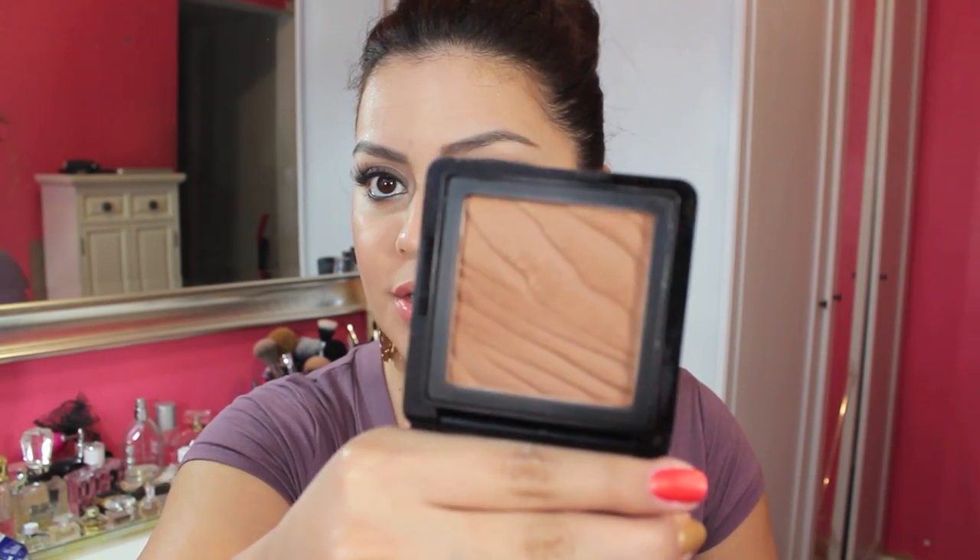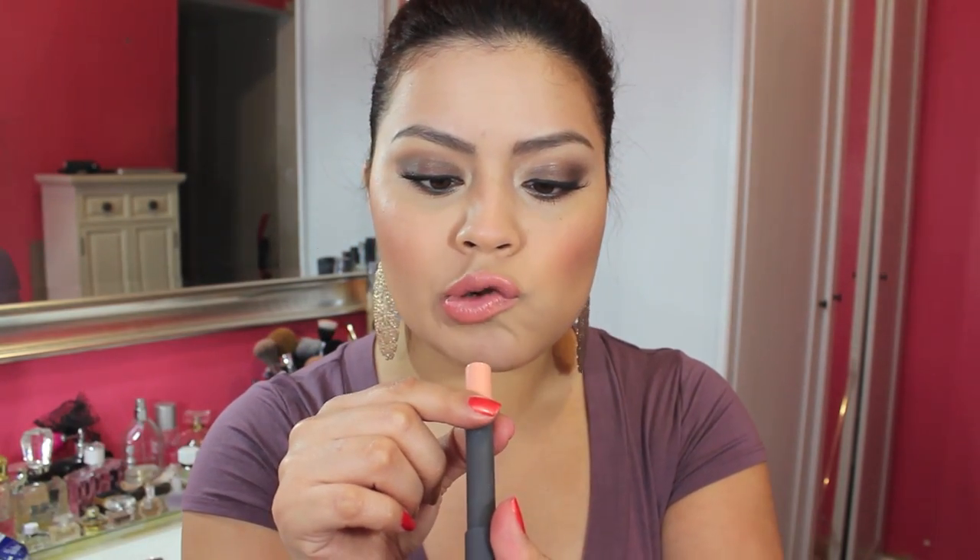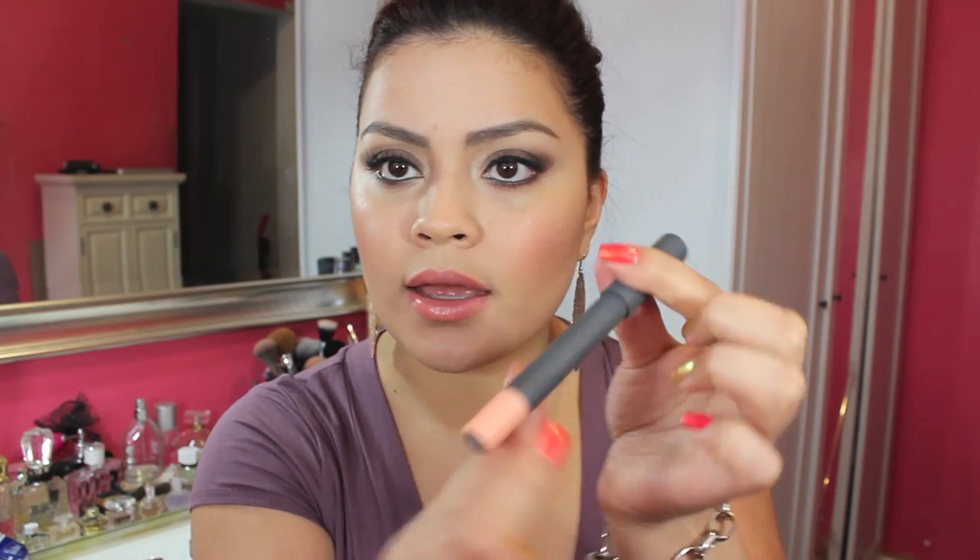On the rest of the face, my foundation's still the same — the NARS Sheer Glow Foundation. For bronzer I have the same one, which is the Buxom Maldives. I don't know how to pronounce that — I think it's Maldives. I've really enjoyed this bronzer. For cheeks, I'm using Ambering Rose by MAC — such a pretty color. For lips, I have the Bite Beauty High Pigment Pencil in Syra. It's a peachy color and I really like this lip pencil. I have no gloss — that's the actual shine just from the pencil.